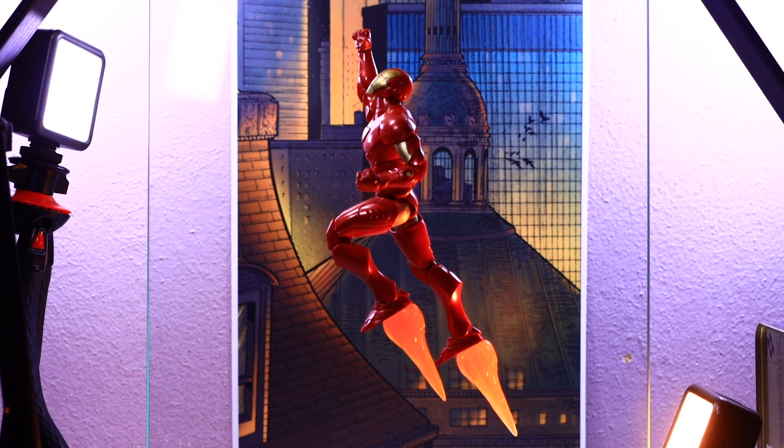Hasbro had taken a crack at this figure before, but I think it left fans wanting a better version, and they gave us this version. I think they did a great job relaunching it with better articulation, pinless technology, it's a lot bigger and looks a lot better. After taking this shot, it photographs really nicely as well. I'm a huge Iron Man fan — sometimes I'll pick up two or three copies just to keep one in my armory.